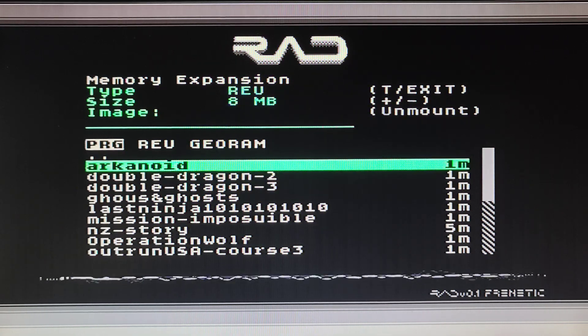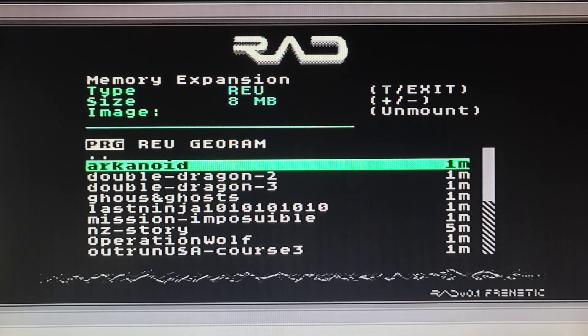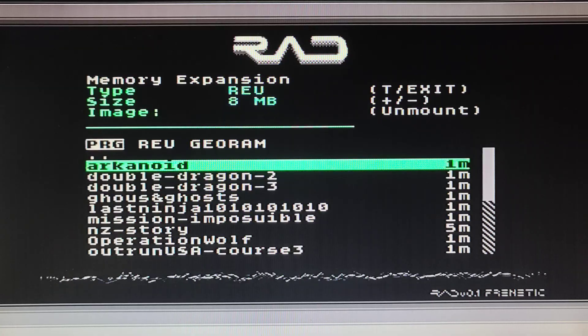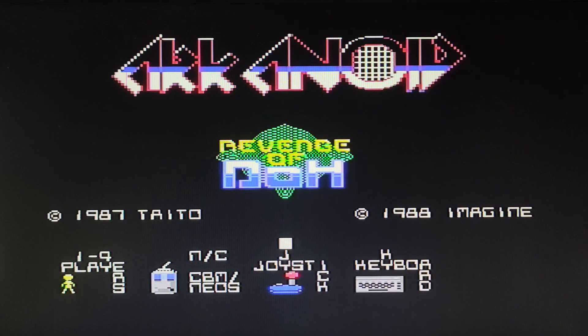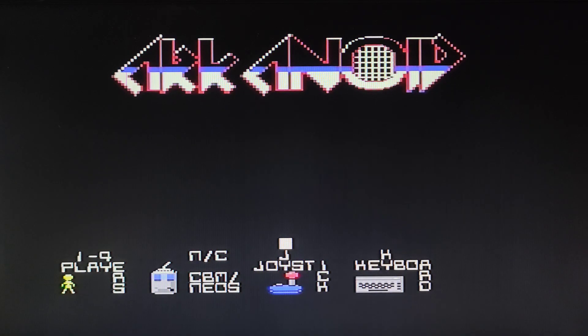The other part of this is something I have to show in the next video, which is RAD Doom. This should work fine.